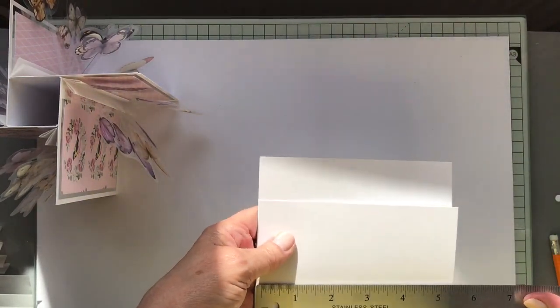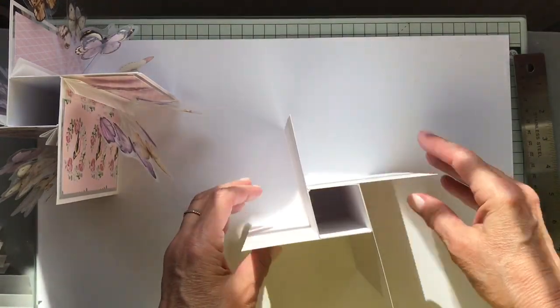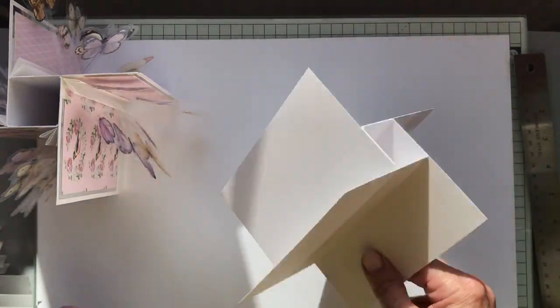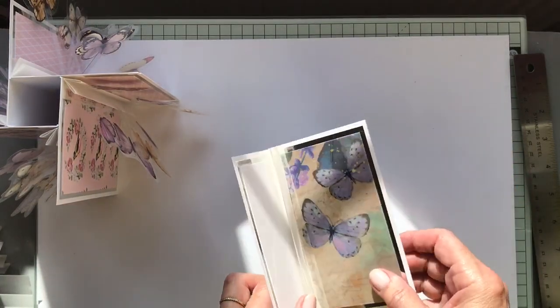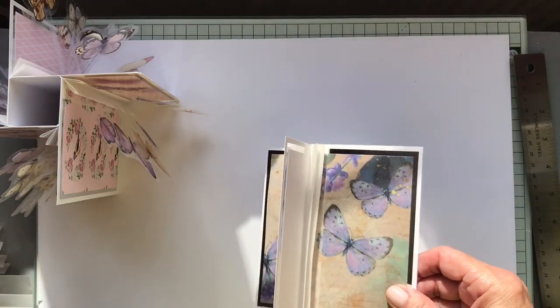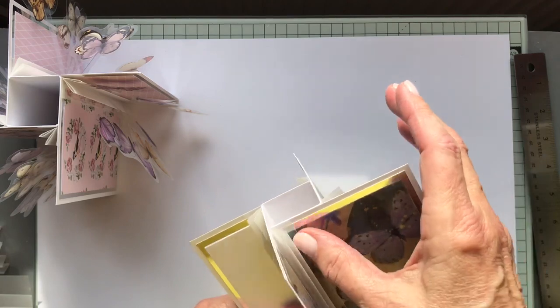It comes out at about six and a half by five and a half, so you'll probably want a seven by six envelope or thereabouts — or if you make your own cards it won't be a problem. Then you add your pattern, because you need to add it before you put the acetate in.